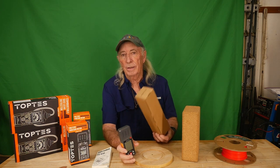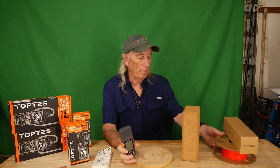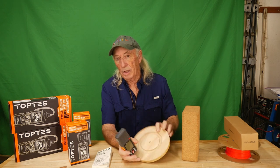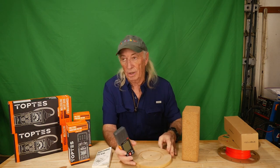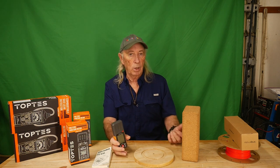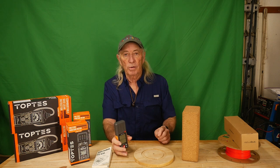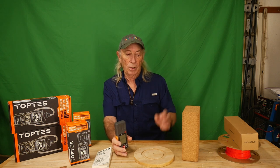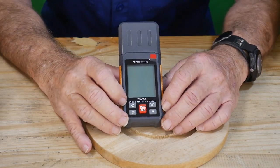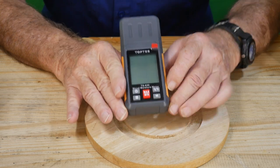Cardboard is really funny — it sucks up moisture like there's no tomorrow. I also tried some PLA filament for my 3D printer, some lumber just sitting in the garage, and some wood stored out in the barn. I also bought a brand-new 2x4 from Home Depot. So we're going to check the moisture on all this stuff. Here it is — the TS-630. It's not an expensive device.